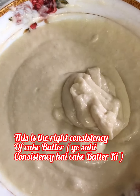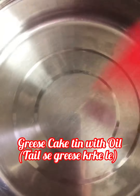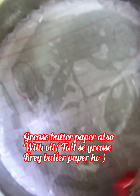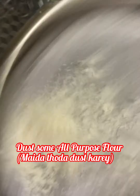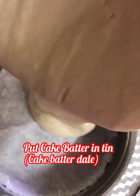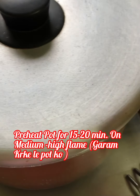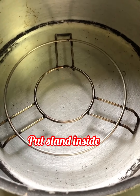This is the right consistency of cake batter — cake batter is ready. Grease the cake tin with oil, place butter paper at the base, and grease the butter paper with oil too. Dust some all-purpose flour and remove all extra flour. Pour the cake batter in and tap the tin one to two times to remove air bubbles. Preheat the pot for 15 to 20 minutes on medium-high flame, place a stand inside, and set the cake tin on the stand.